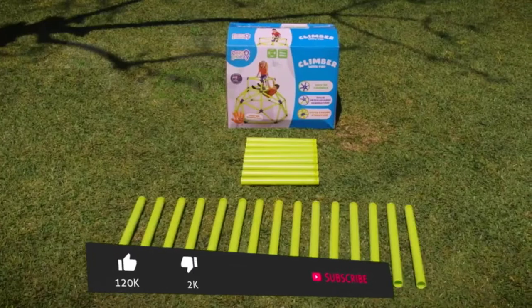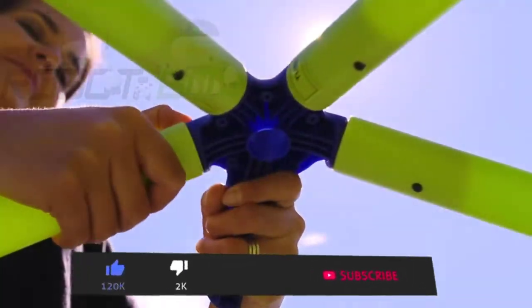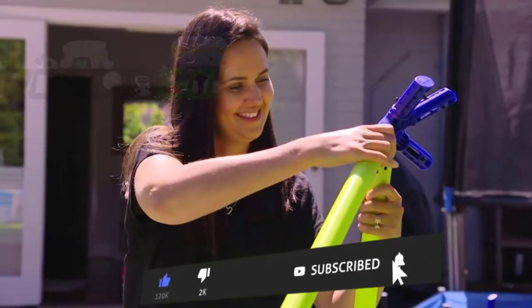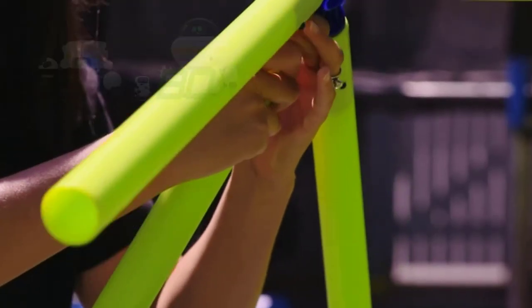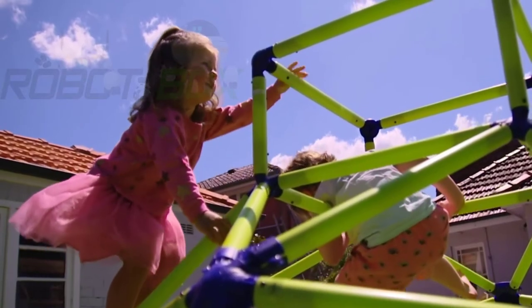It's easy peasy to put together. Simply lay out the tubes, then put it all together. All the tubes are secure with a special double self-locking spring system. It's built for fun and loads of kids.